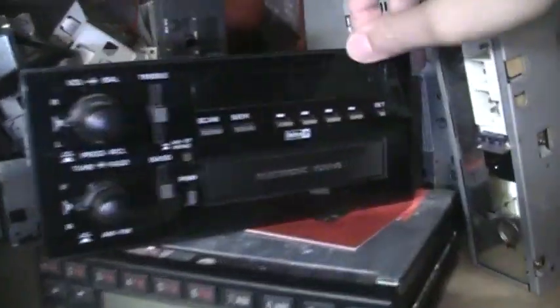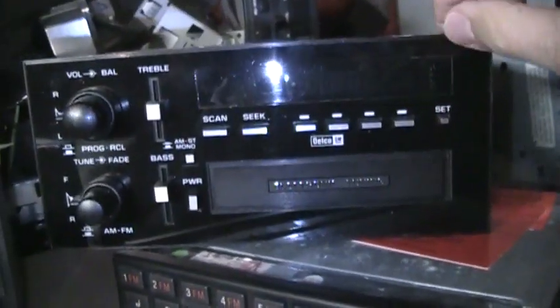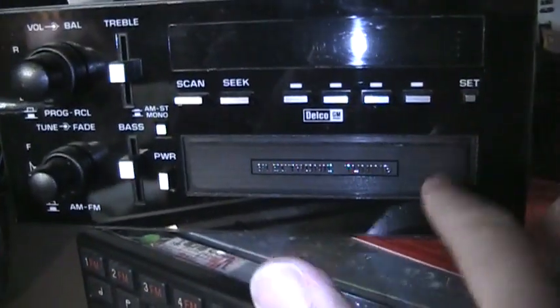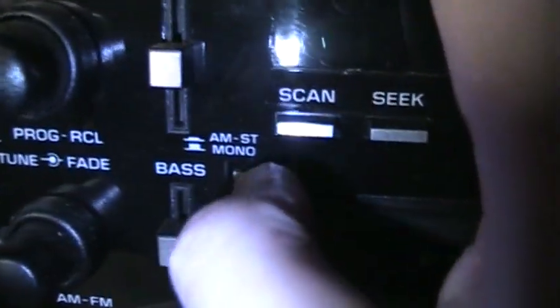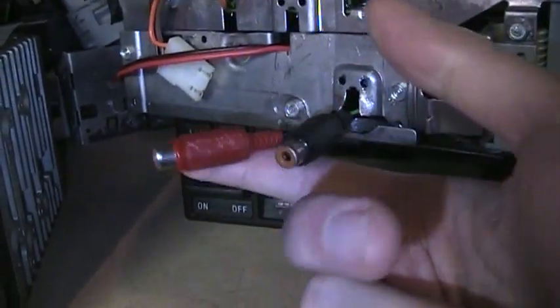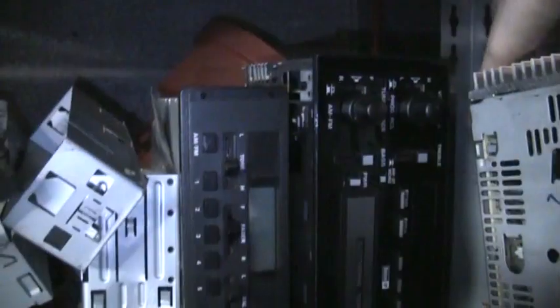Here's another GM Delco radio — a rare model, I believe the first radio they ever offered with AM stereo, from 1984. It's only a radio, no cassette, but it has an AM stereo switch right here. This one works perfectly and I've pre-wired it to use on a workbench — you get speaker outputs and a 12-volt input. Just let me know if you want it.